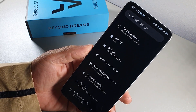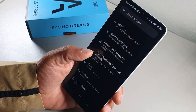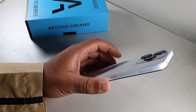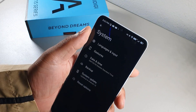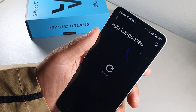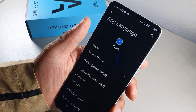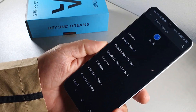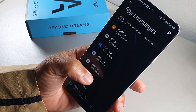Feature number 20: in System, go to Languages and Input, then select App Languages. You can change individual apps to display in a different language. If you speak multiple languages, whatever app you want in that language will be automatically translated — which is a really handy feature.